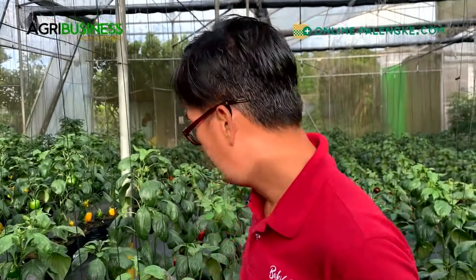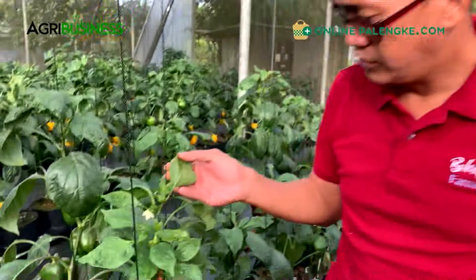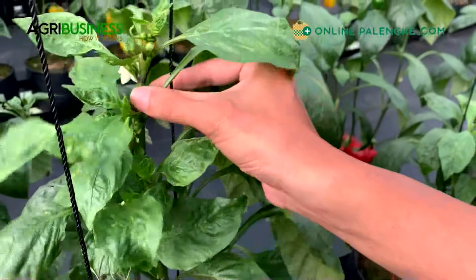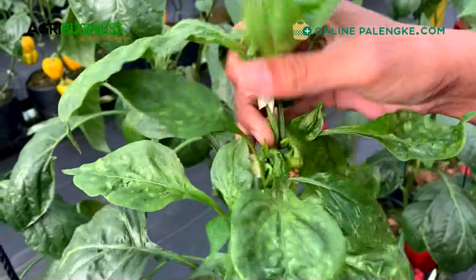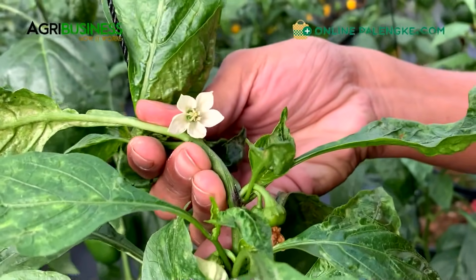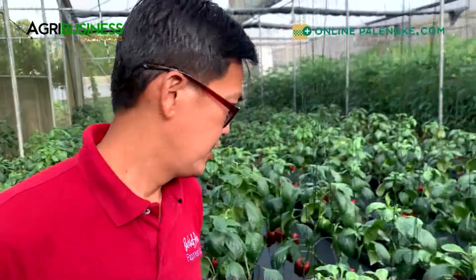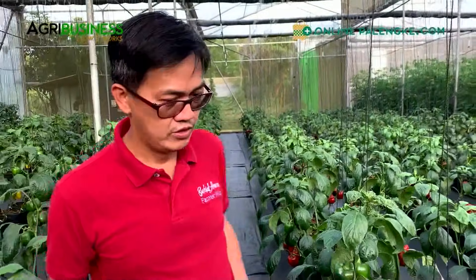Of course in every production, hindi naman lahat walang issue - nagkakaroon din ng issue. You get some curling leaves - I think these are some thrips. May mga thrips issue ang greenhouse. Mukhang na-control na nila, which is good - hopefully it's already gone and they're able to continue and produce more. Like what I explained, pag heavy ang fruit load, yung next flowering maapekto, so kailangan balance pa rin ang pag-manage ng crop.